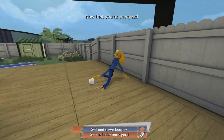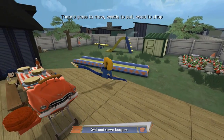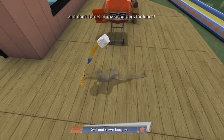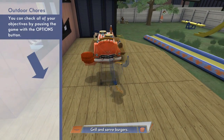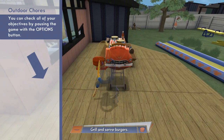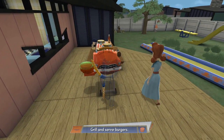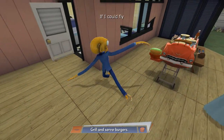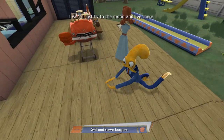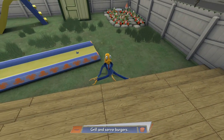Oh, now I got to do chores. What the hell? Are these burgers? These are burgers, but these are no way — these are not for humans. Who are we feeding with these? No, I cannot feed my child that much. So, grill and serve burgers is the first task.